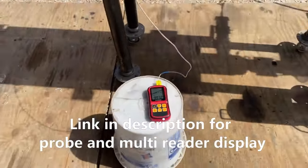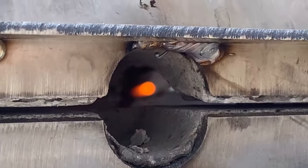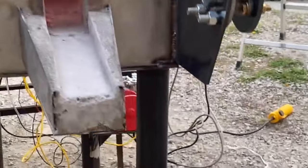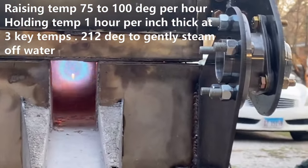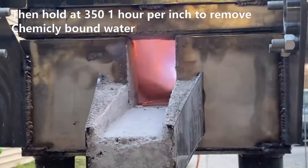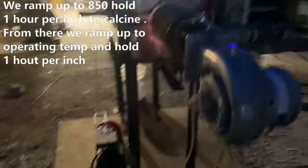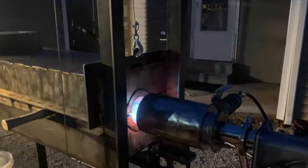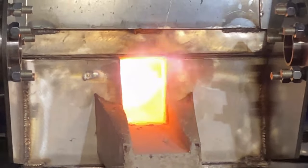This is an S-type thermocouple. Alright, it just fell off — I think I'm going to shut it down.